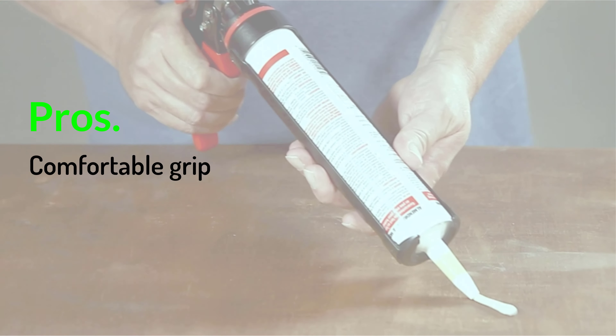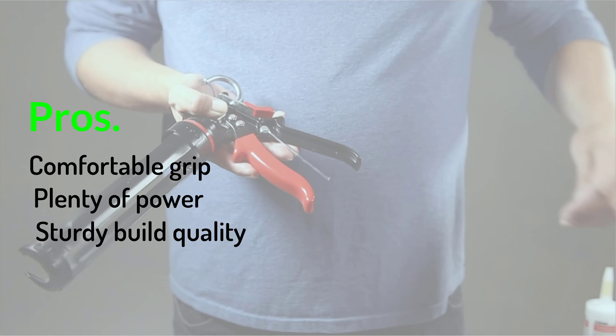Pros: comfortable grip; plenty of power; sturdy build quality. Cons: drips.